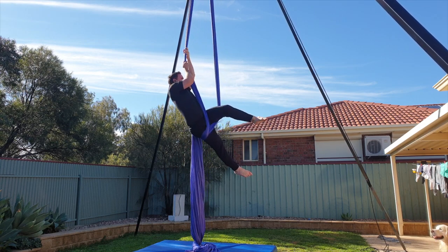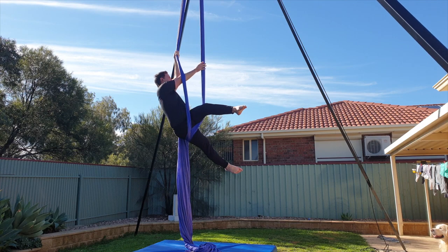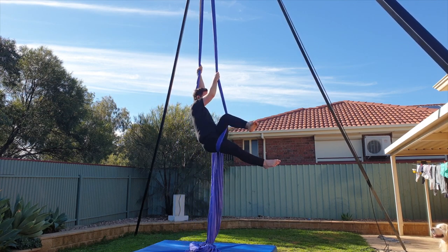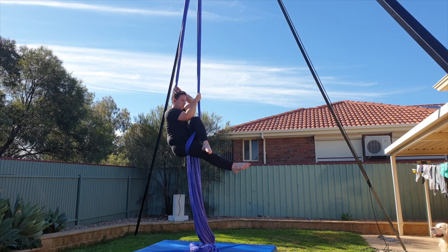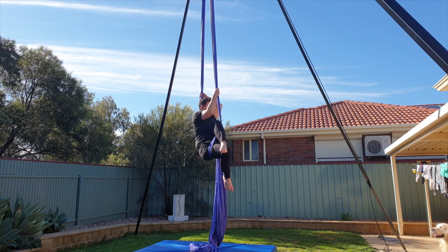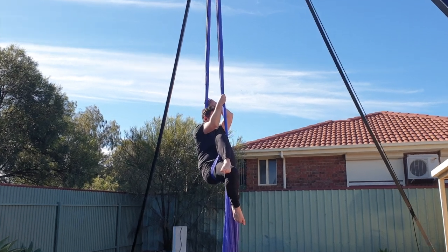Second pose — we're going to climb up through the silks. Right hand reaches through as the left hand pulls the fabric around to your back. This is our second pose point. You can play with either straight legs or bent legs here. Obviously coming in smaller is going to make you spin faster.